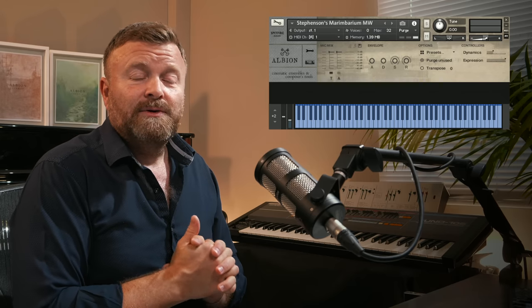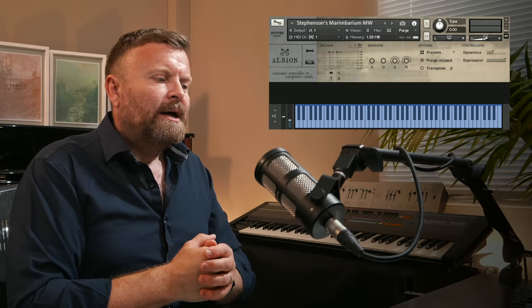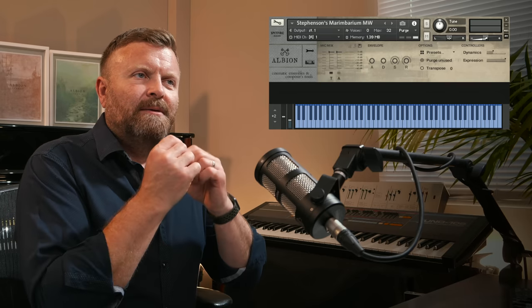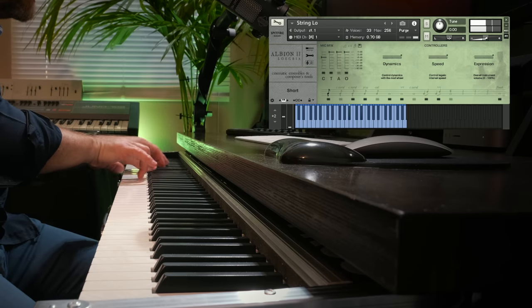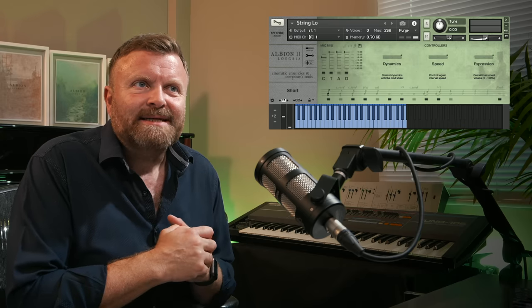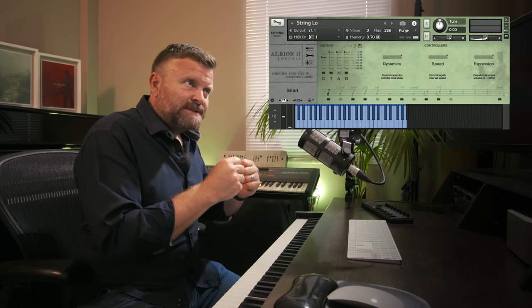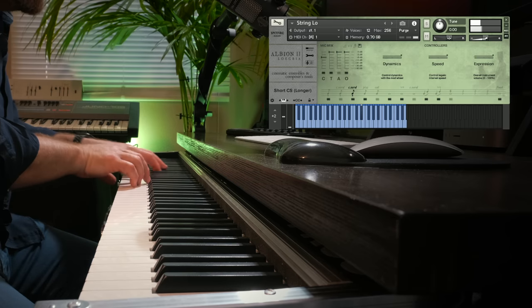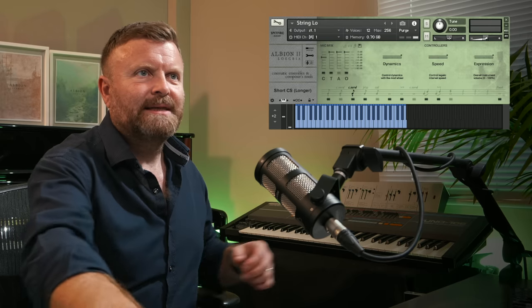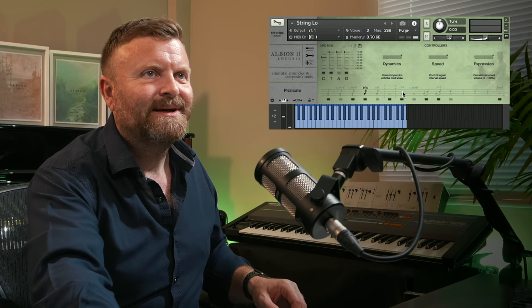Moving on now to Albion 2, also called Logia. Where Albion 1 was the epic — everything you need to make an epic film score in one package — for Albion 2 we decided to go to the indie, intimate, beauty, detail, smaller section, and slightly unusual wind and brass, as you'll see. What we found was that you can really get a sense of intensity with these smaller sections, but it sounds crisper, tighter, more intimate.